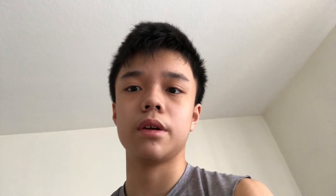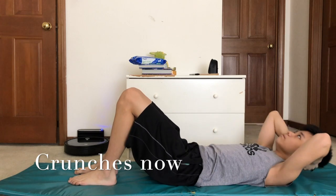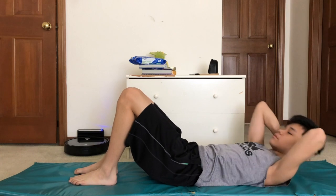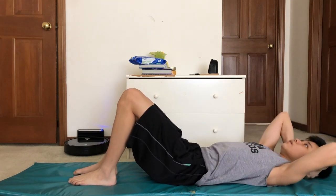Let me show you how I do my crunches, because I used to mess them up very badly. As you can see, my crunches now are a lot better than before — I used to go too high, almost like a sit-up. I'm not sure why or how I did it like that, but now let's move on to the final exercise that I used to fail.